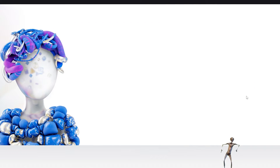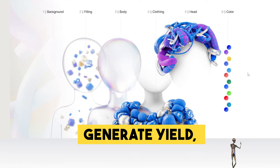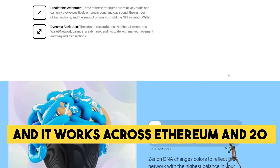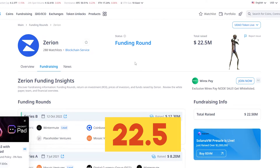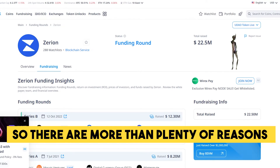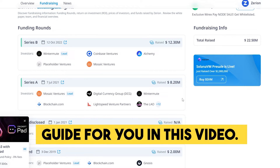Zerion is a Web3 smart social wallet and investing tool. With it, you can easily lend out your cryptocurrency, generate yield, provide liquidity, and earn trading fees. It works across Ethereum and 20-plus EVM networks, showing all your tokens, DeFi positions, and NFTs. They've already raised $22.5 million from Coinbase Ventures and others, so there are more than plenty of reasons to jump right into their testnet now.